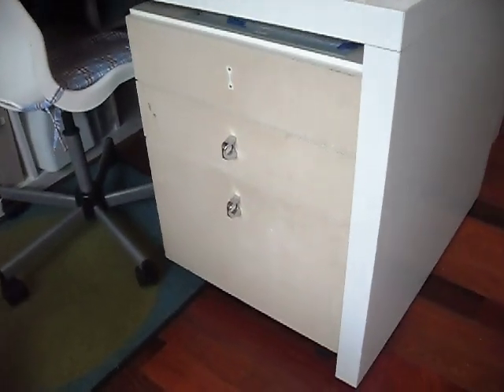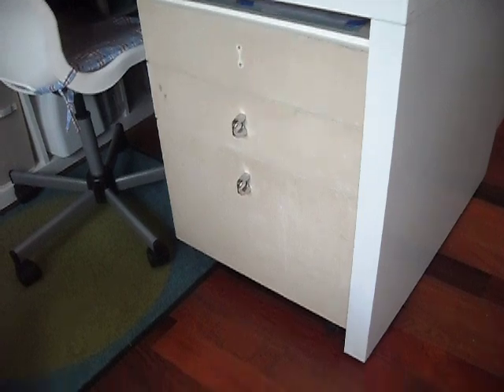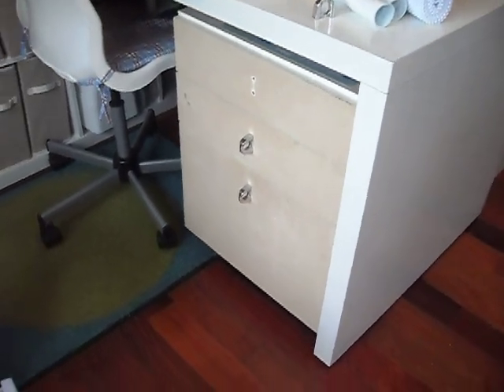This is my before video of my icky drawer, and we'll come back and hopefully I can make it look a little bit better. Alright, see you later.